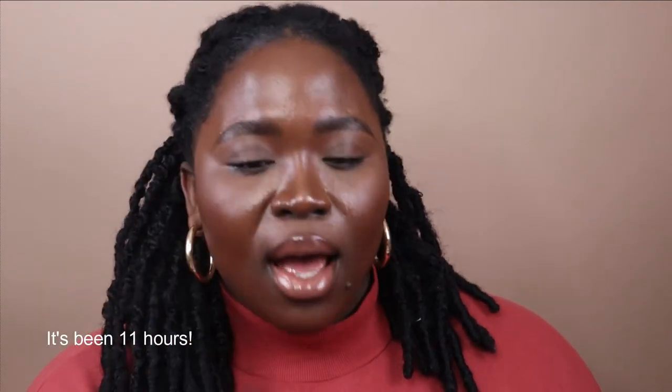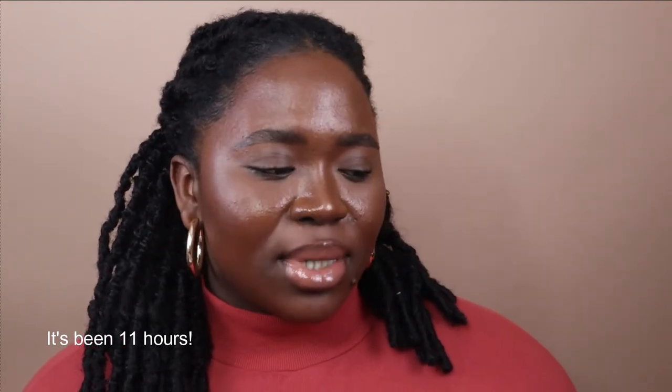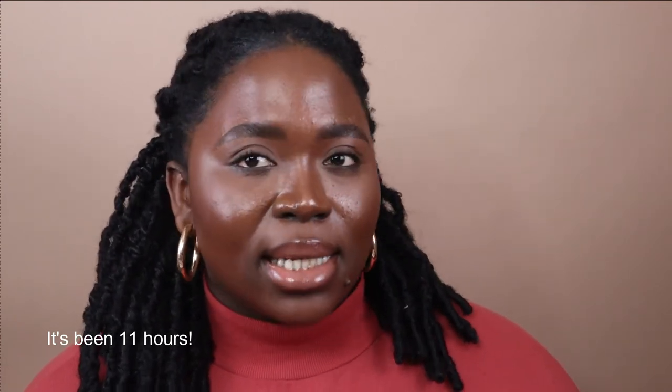Hi guys, I am back. I just wanted to come and update you about the foundation. It's currently 11:37. I put this on around 12 o'clock and finished my whole face around 12:53, so it's been a little over 10 hours. And this is how I am looking. I am definitely oily and I kind of warned you all because I get oily in my T-zone — so that was expected. But the foundation hasn't moved. I obviously reapplied my lip gloss before I came on camera. I have not touched up my face at all — I wanted you guys to see how the foundation looks without any touch-ups. And it does not look horrible.